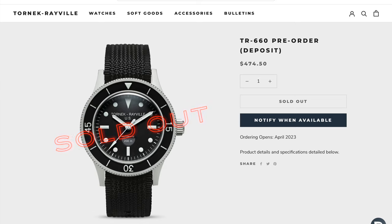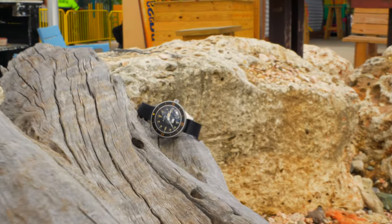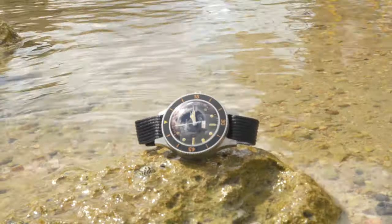If you want to get yourself the Tornek-Rayville TR660, you can't just go to an authorized dealer and buy it. You have to go to the Tornek-Rayville website and try to get yourself a spot in the next opportunity when they will have a release. It just doesn't work for me. Now, Bulova originally wanted to be a part of this whole process — that's why they tried to get in on the bid for this specific watch design. However, the military were stuck on Blancpain and wanted that design and parts for reliability.